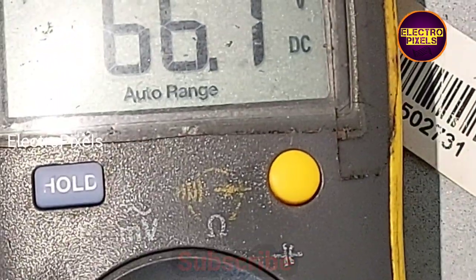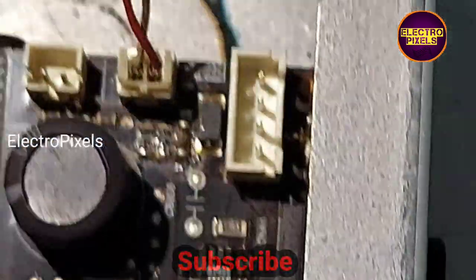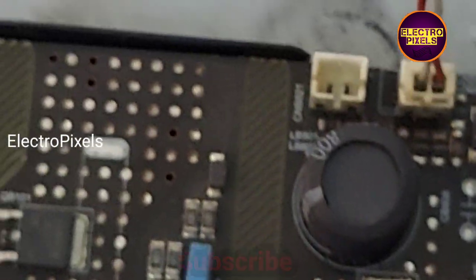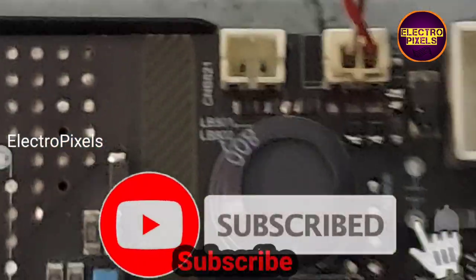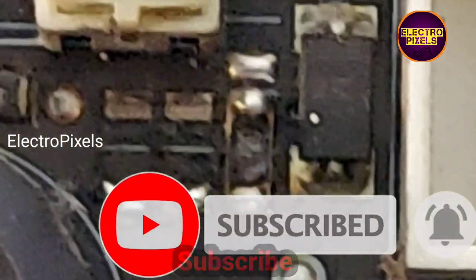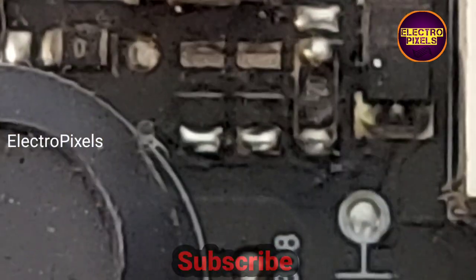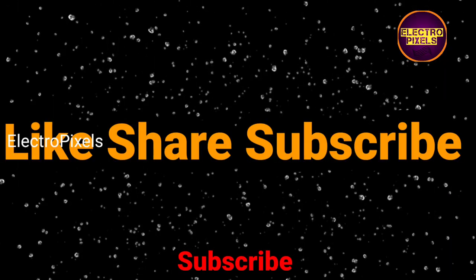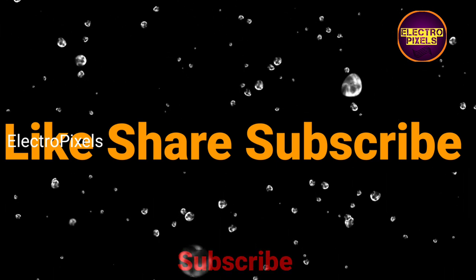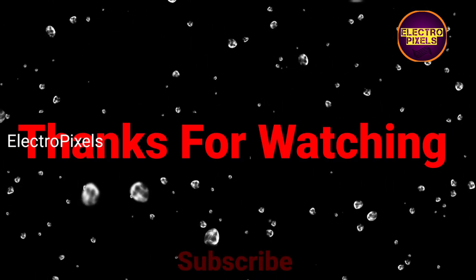The backlight voltage is now reduced to 66.7 volts. You can also reduce the backlight voltage by lowering the backlight level in the service mode. That's all for today — hope you liked this video. Please don't forget to like, share, subscribe, and press the bell icon. Thanks for watching!